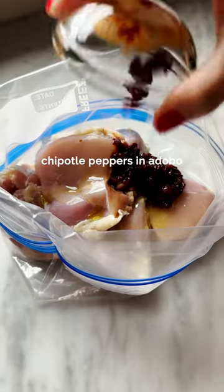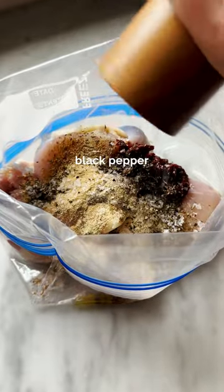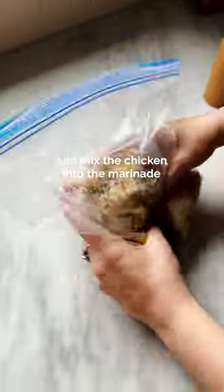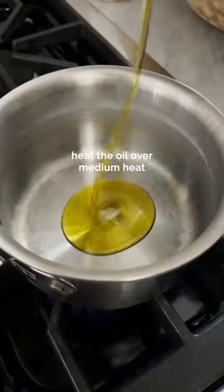The key to that incredible chicken from Chipotle is the marinade. So we're going to do some chicken thighs, some chipotles in adobo, cumin, oregano, garlic powder, salt, pepper — you get the idea. Put it all in a zip-top bag and then let it marinate for at least two hours.